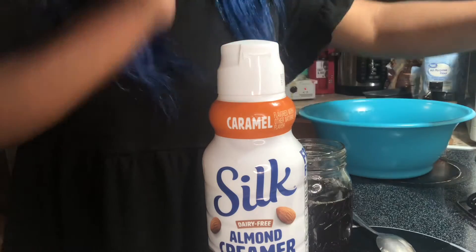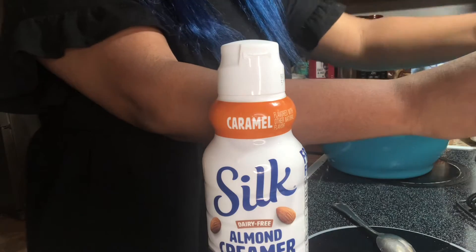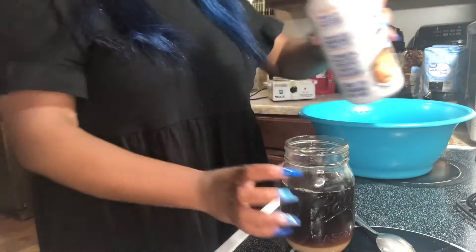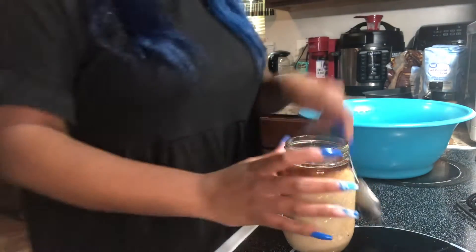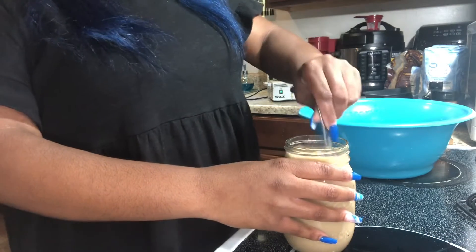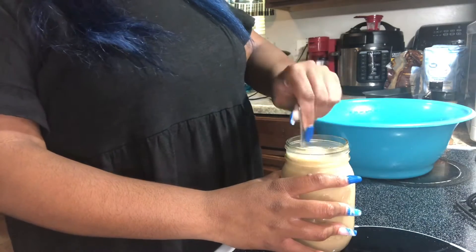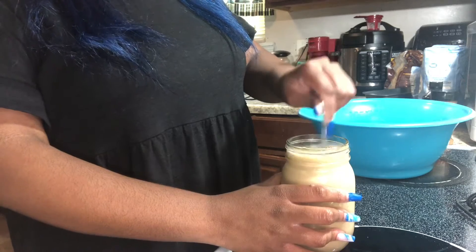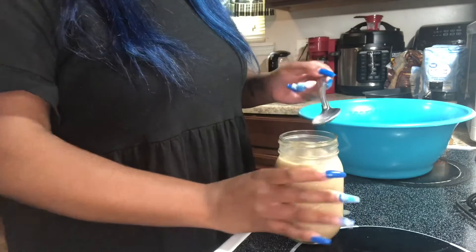Y'all, I love caramel creamer — I'm obsessed with it. My straw is in my room so I'm not gonna get it right now, I'm just gonna sip it like yesterday. Oh y'all, this is so good.